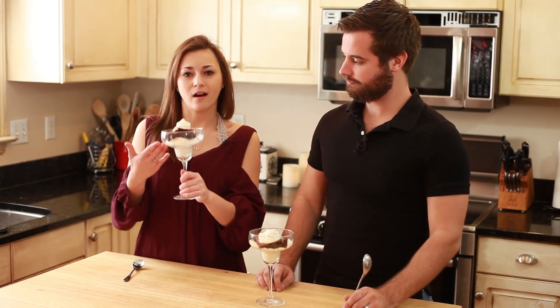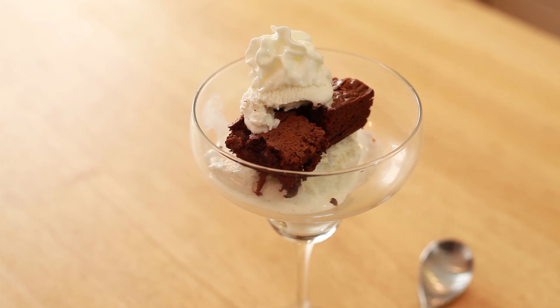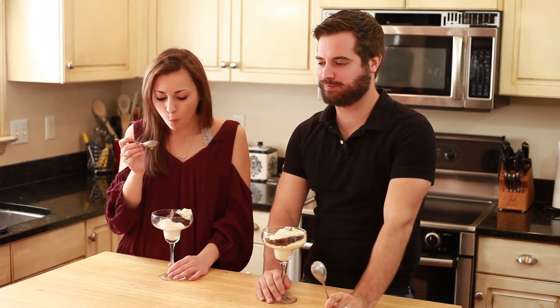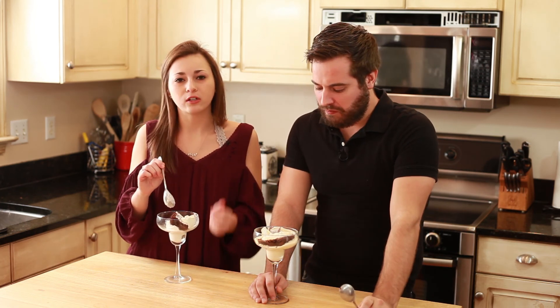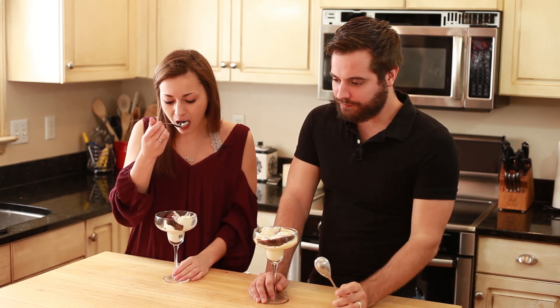I actually have a non-alcoholic ice cream — vanilla bean ice cream — since unfortunately I cannot eat the white wine one. Derek gets to have the whole thing — lucky him! Let's dive right in and taste it — a little bit of whipped cream, a little bit of the brownie. I can taste a little bit of the wine, and a little bit of the brownie, but you still get the taste of the wine if you look for it.